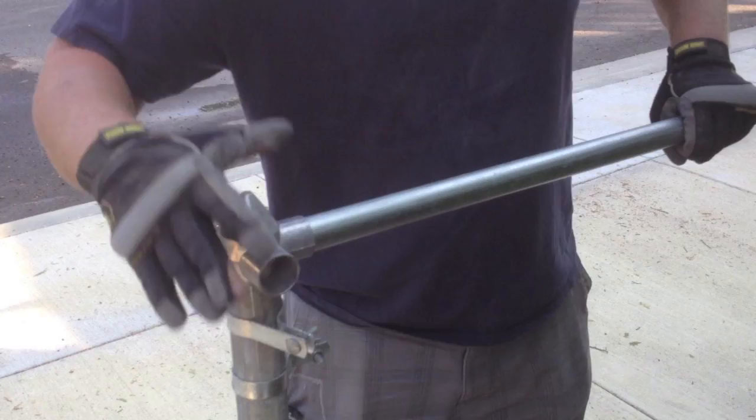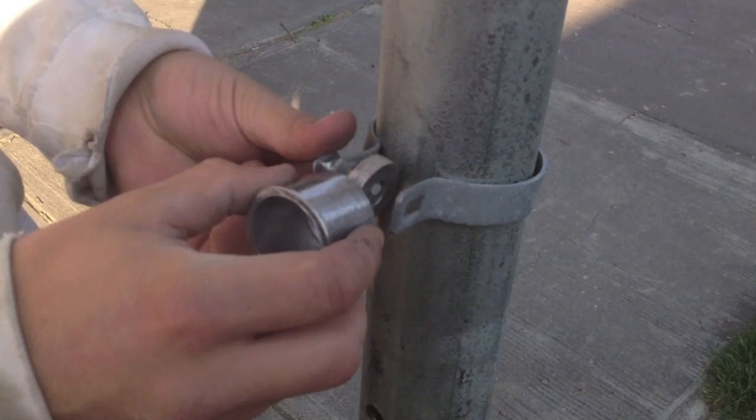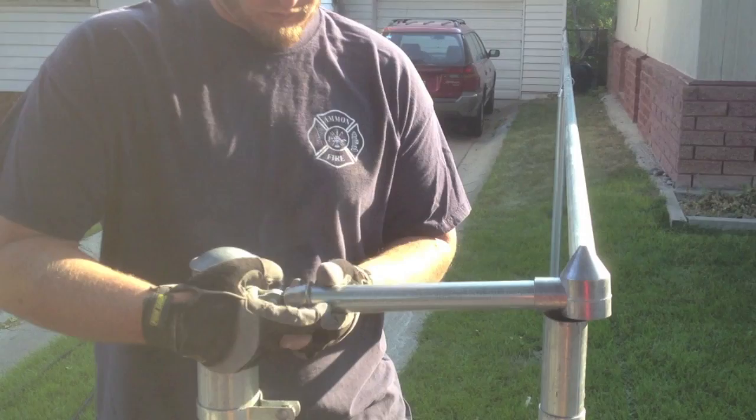Now if you'd like you can also use rail ends. If you're going to use a rail end, you have to make sure that you set your posts two inches higher than normal. For a one-way or two-way bullet cap you're at 48 inches. For a rail end you would be at 50.